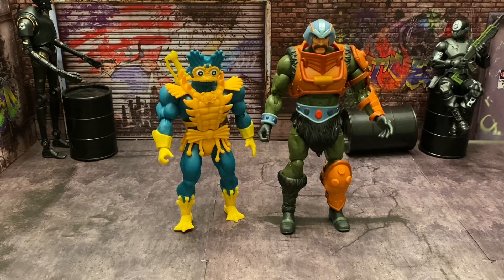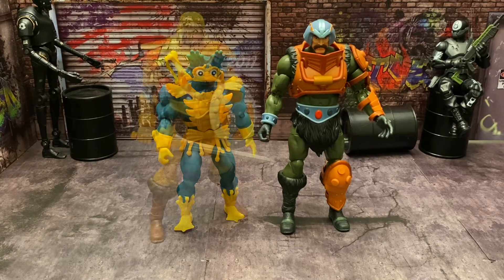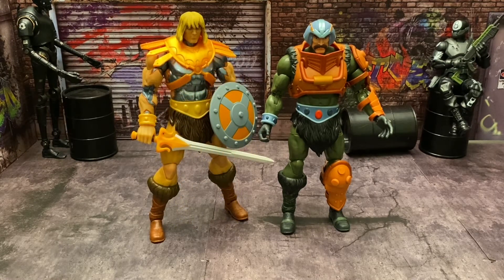The Origins figures are great, just a little small. If they had made them in the Revelations size it would go a little better, but it is what it is. Here he is with Faker — as you can see Faker is just a little bit taller than Man-At-Arms, but both are part of the Revelations series, very nicely done. These two are my favorites in this line so far, but Man-At-Arms still beats out Faker, bar none.